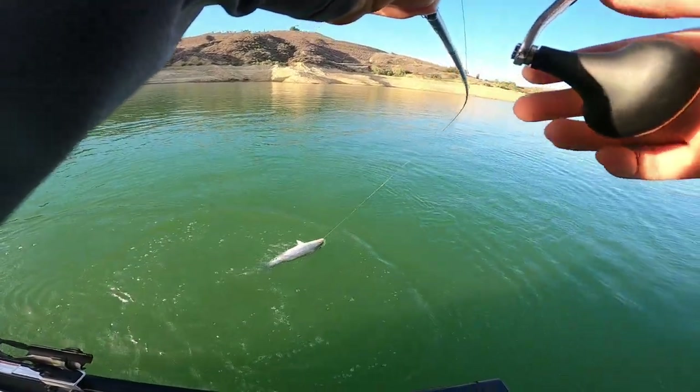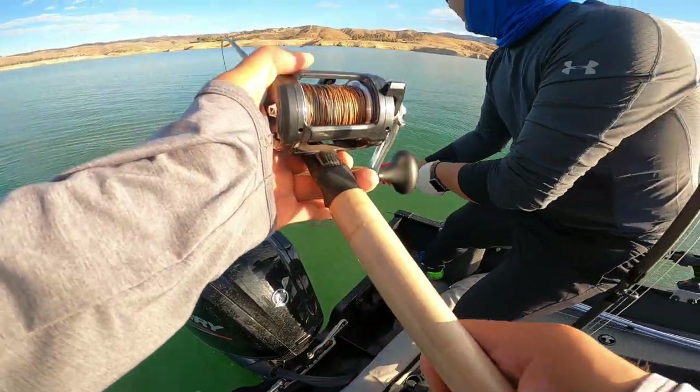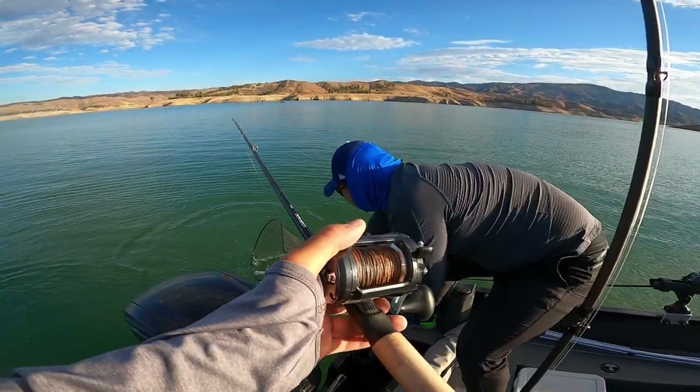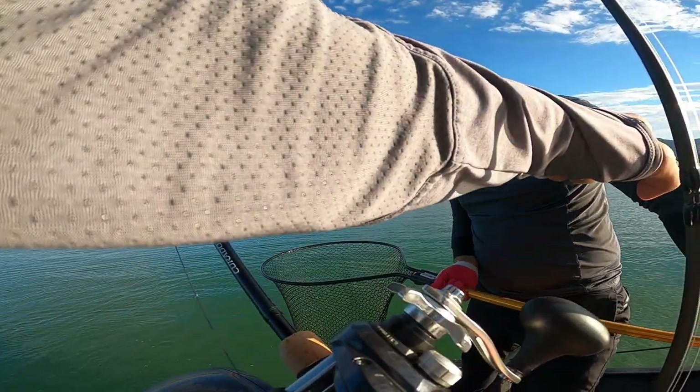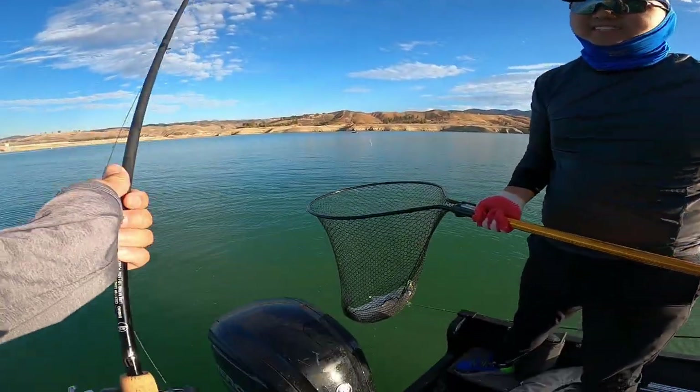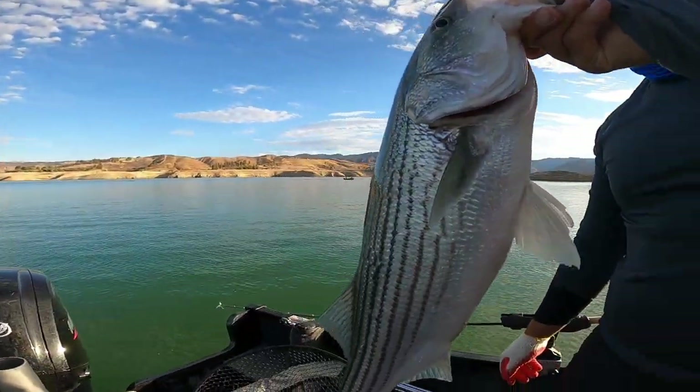Lift the net from the handle up, right here, bring it this way — yeah, damn, that's huge! Woo, let's go! Thank you for the net job, dude. Damn, that's seven pounds at least. A nice one, dude.